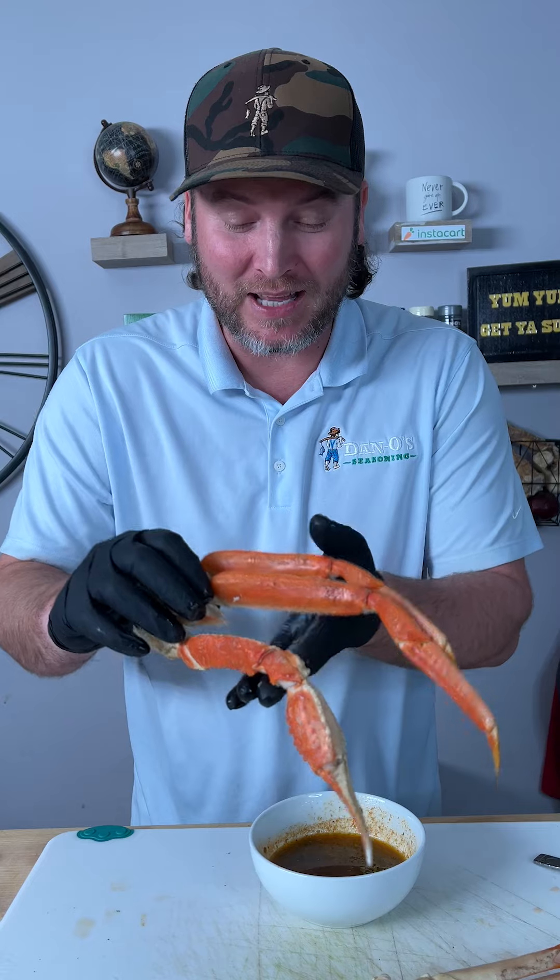So many times about going to dinner with people that don't know how to crack crab legs — I'm going to show you exactly how to do it.